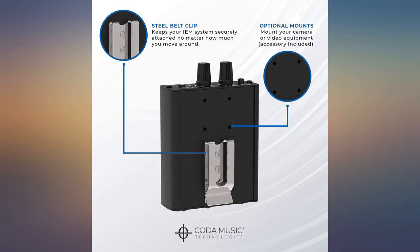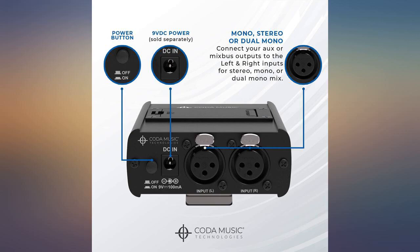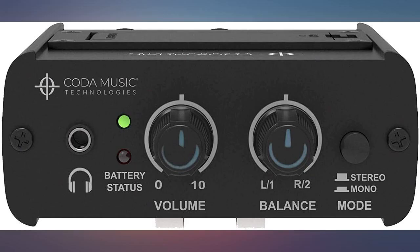I just got this and I'm impressed. It's a great wired IEM headphone amp for keyboardists, drummers, or any stationary musician really. The features are simple but include everything expected with wired in-ear monitors — it has adjustable volume and stereo pan mono mix mode control.